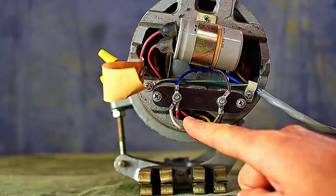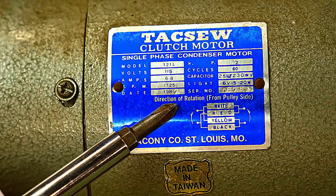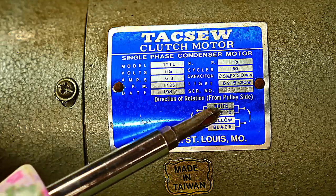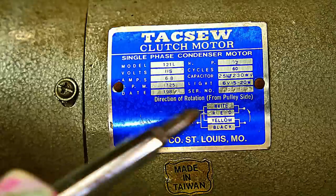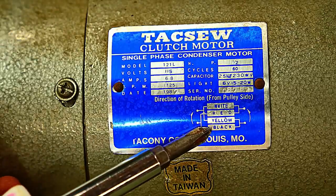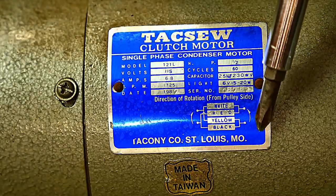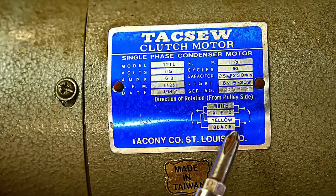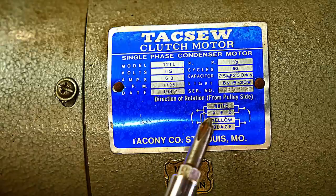Right now this motor is wired to spin counter clockwise. Now here it talks about the direction of rotation from the pulley side, and these are your wire colors: black, yellow, red, white. If you want your pulley to spin clockwise, you'll wire the black and the red together and the white and the yellow together on this motor. And then if you want it to spin counter clockwise, you'll wire white and red together and yellow and black together.